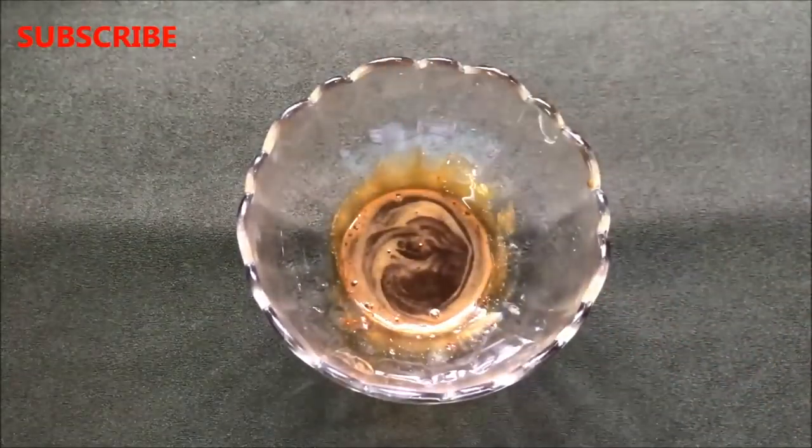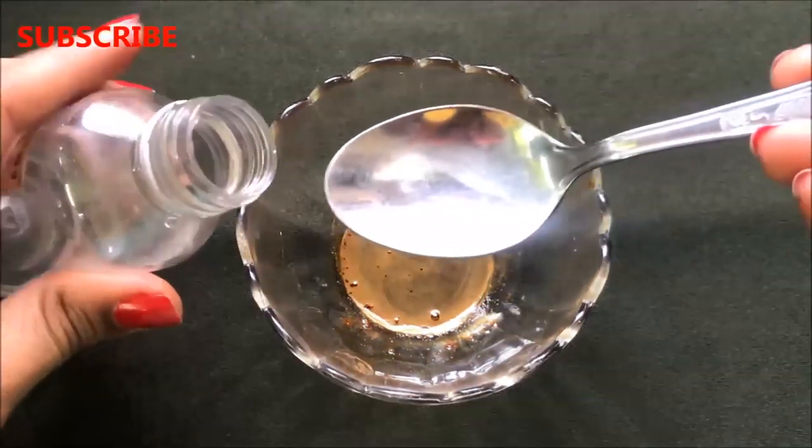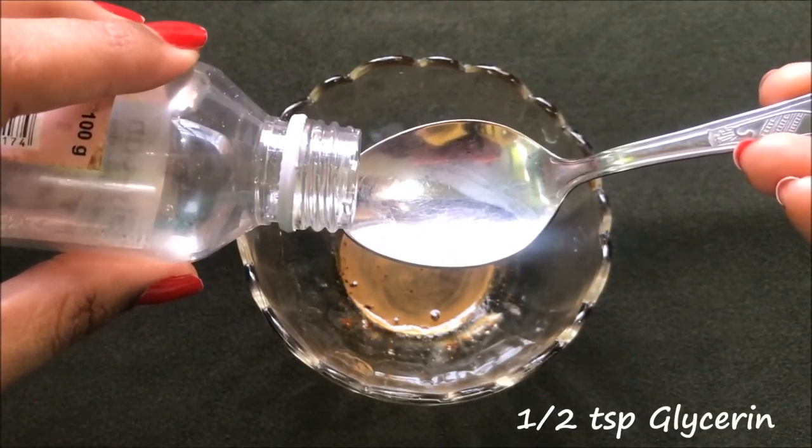After mixing these two ingredients really well, now it's time to add the third ingredient, which is glycerine. You just have to add approximately half a teaspoon of glycerine into the mixture.